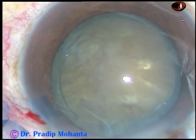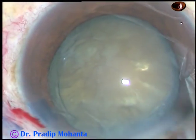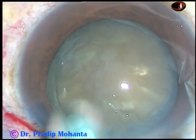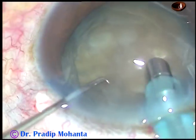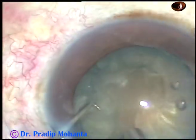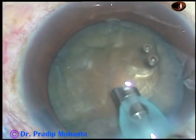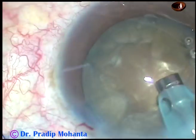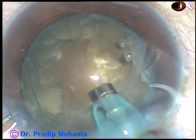Now it is time to introduce the tip of the phaco handpiece. The machine being used is the Alcon Centurion. The tip goes well down; we will remove some superficial cortex and then the handpiece is turned to make the bevel up.